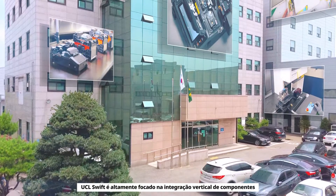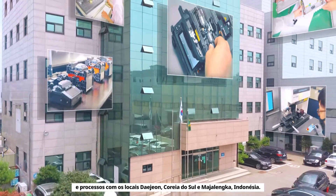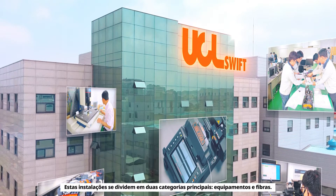UCL Swift is highly focused on the vertical integration of components and processes, with Daejeon, South Korea and Majalengka, Indonesia locations. These facilities fall into two main categories: equipment and fiber.